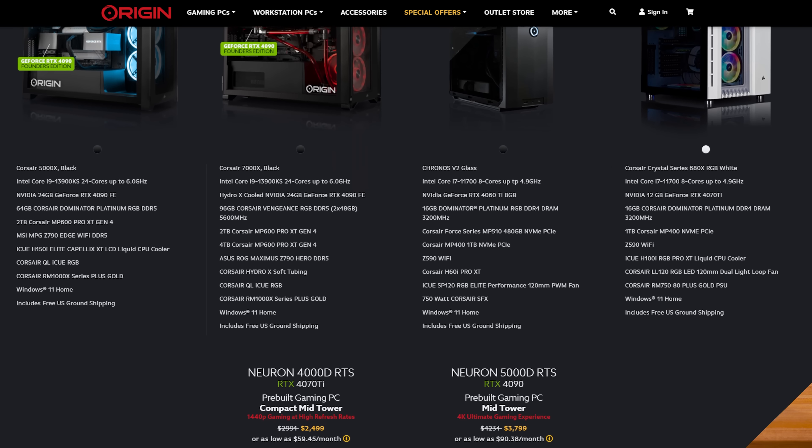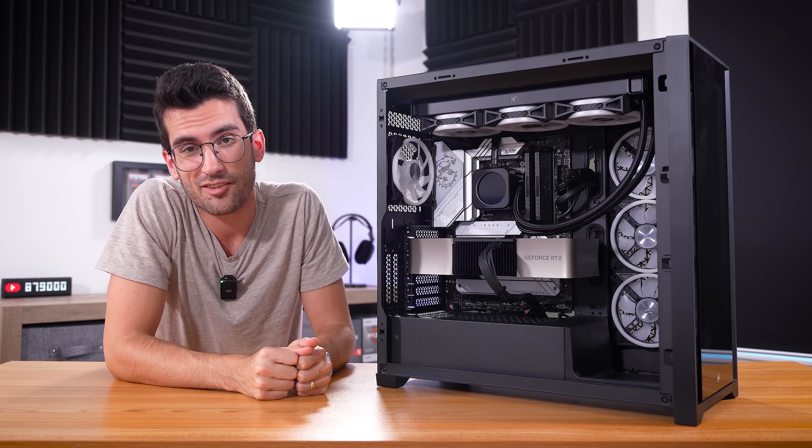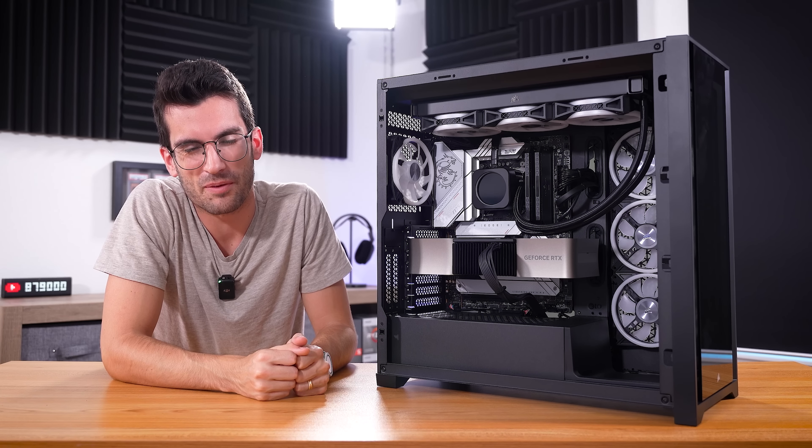If you guys enjoyed this one, give it a thumbs up. Consider subscribing if you haven't already. I'll have the Neuron 5000X linked below, along with a splash page for other pre-builds — you can even customize rigs on Origin's website. I think you'll find better values than this one the further down the price range you get. My name is Greg — thanks for learning with me.